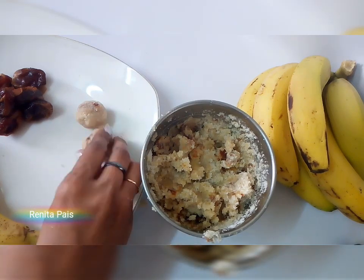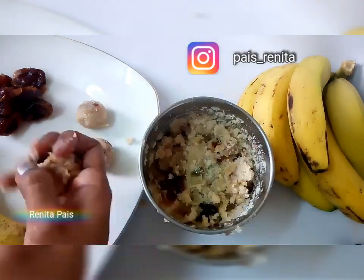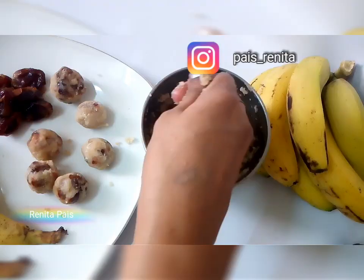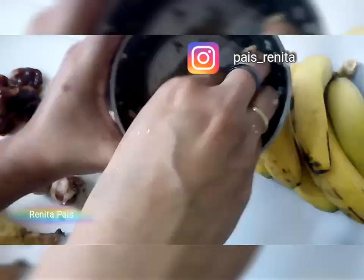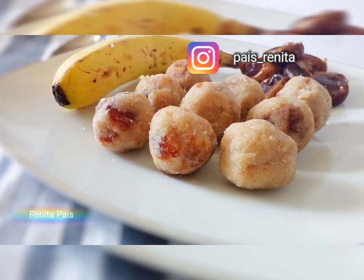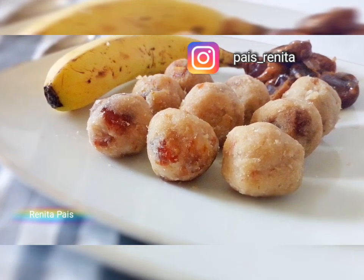I hope you found this recipe useful and you will try it as well. If you've tried any of my recipes, share pictures on Instagram and tag me there. Also don't forget to follow me on all my social media — links are provided in the description box below. Thanks a lot for subscribing and sharing, and thanks for watching!